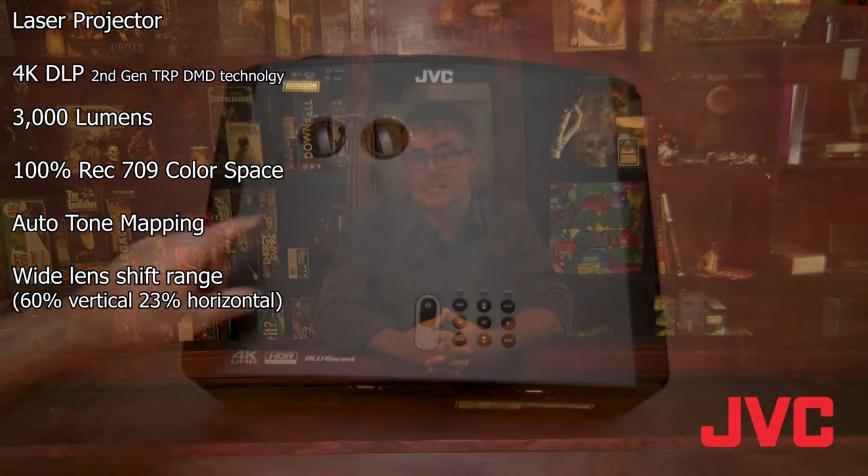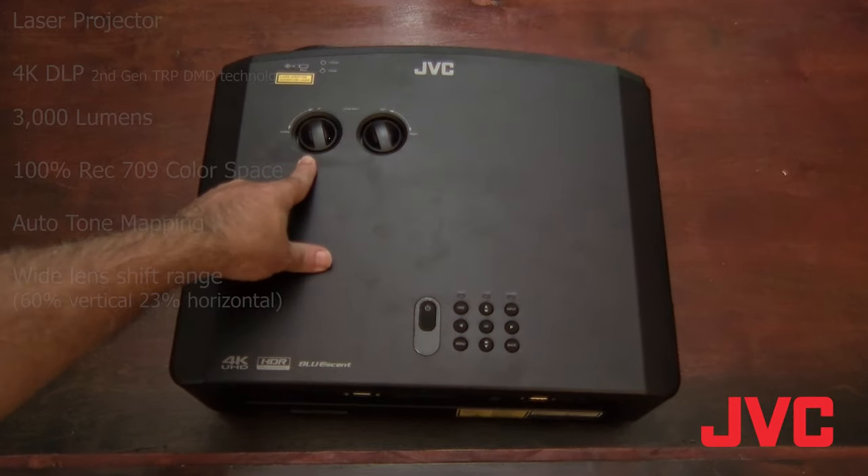Hi and thank you for joining me on this tour of the JVC LX NZ3. The NZ3 is a 3,000 lumen 4K DLP laser projector that's capable of producing 100% of the Rec. 709 color space, features auto tone mapping, and has a wide mechanical lens shift up to 60% vertical and 23% horizontal.